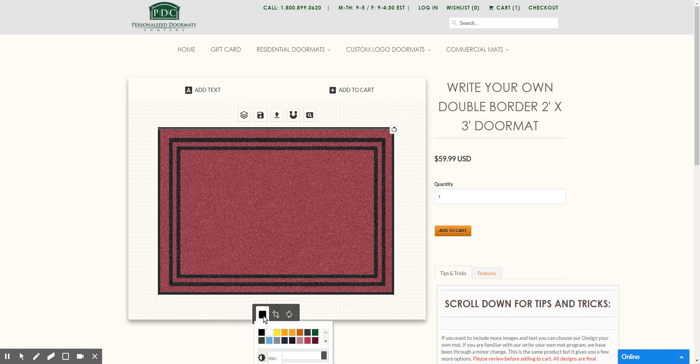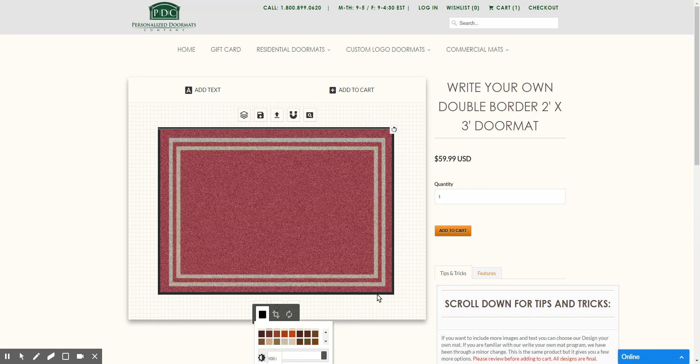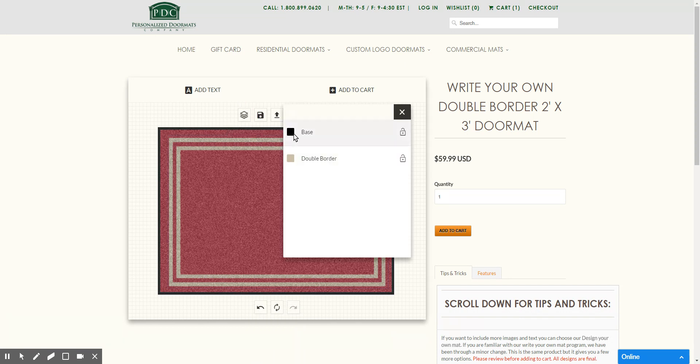You can go ahead and choose your color for your border — we'll choose a light tan color. Then if you want to choose the background color, click on Manage Layers, go to Base, and change it to a darker brown. You can see you have hundreds of colors to choose from.